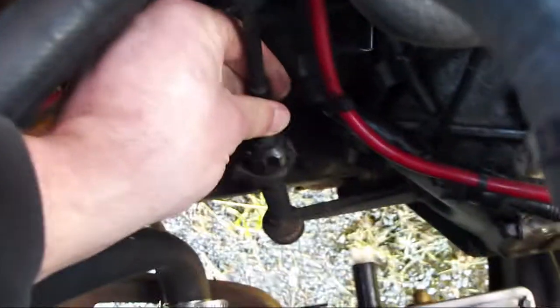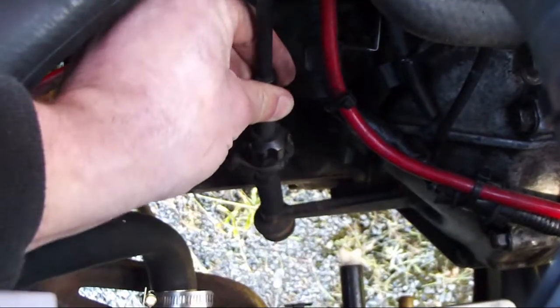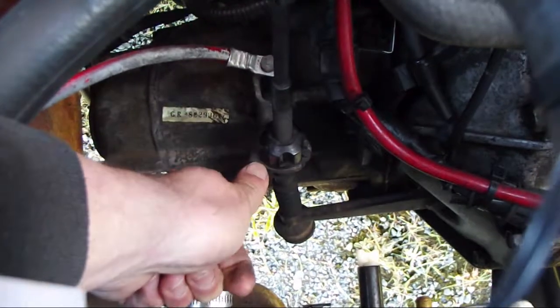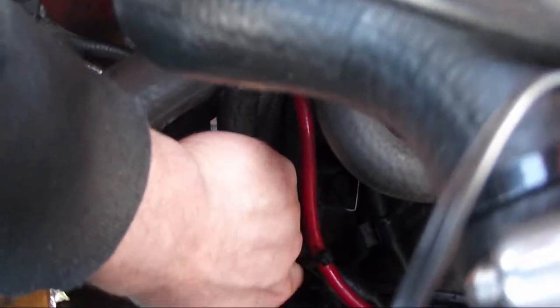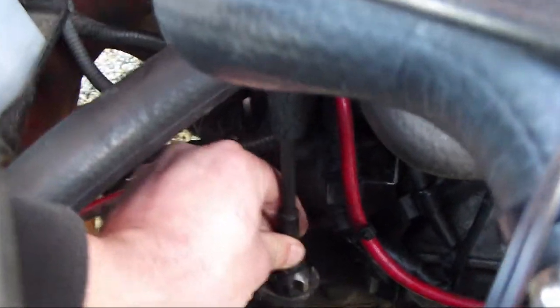What you're adjusting with this wheel is how loose it is. So if I back this right off and then let it go, you can see there's quite a bit of play in there between the wheel and the bracket. So you pull it with your hand and then you turn the wheel — you don't want too much play in there, but you still want some play.